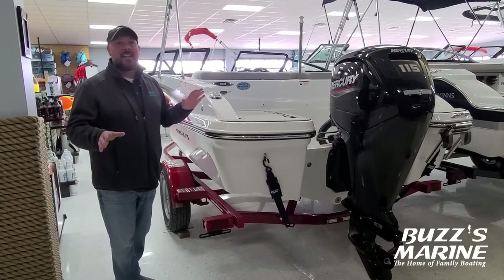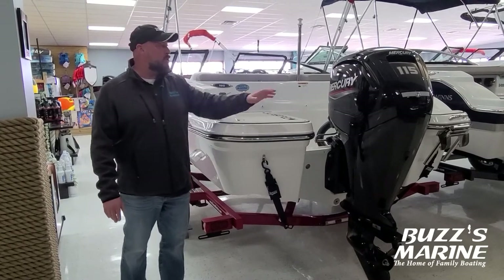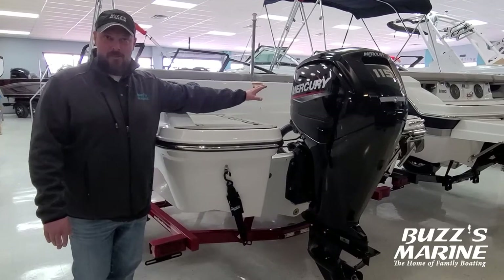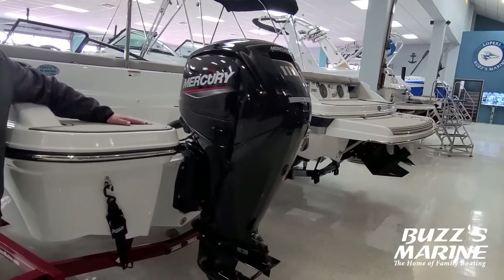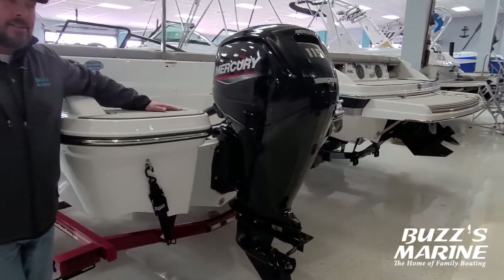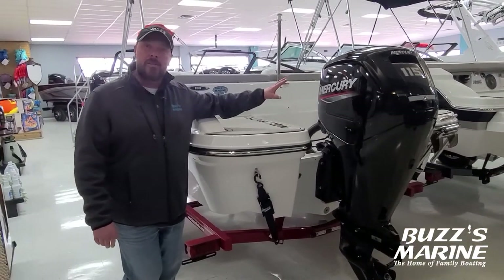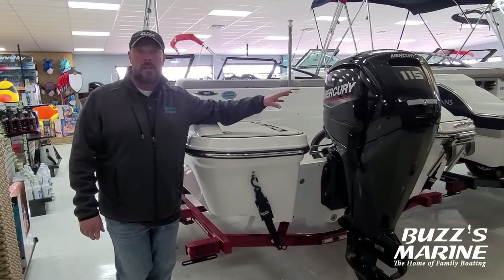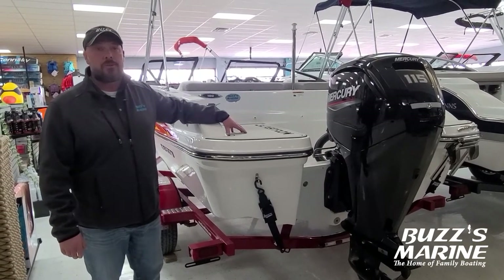We're on the back of the Glastron GT 180 and I'm showing you the outboard. Now this is not your grandfather's outboard. This is a new four-stroke technology which has fuel injection, it's quiet, smokeless. These are great engines and very simplified to service. You still need to service it but it is much more user friendly.